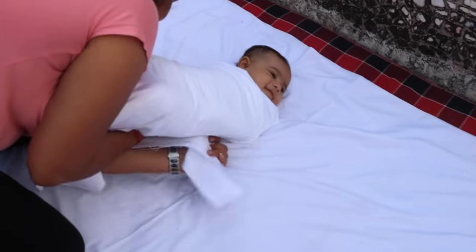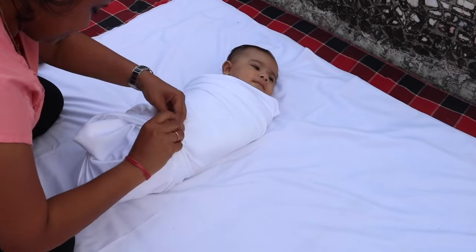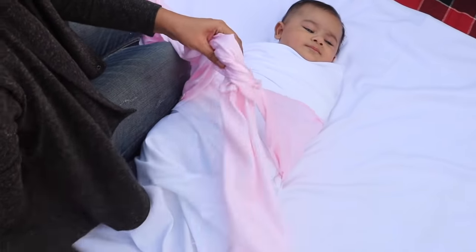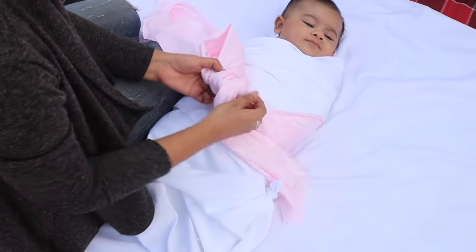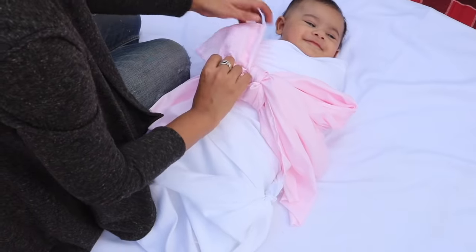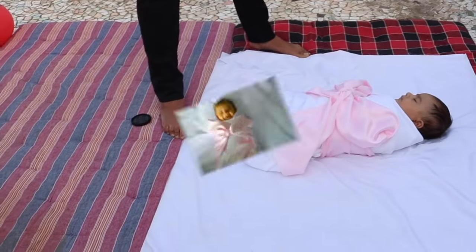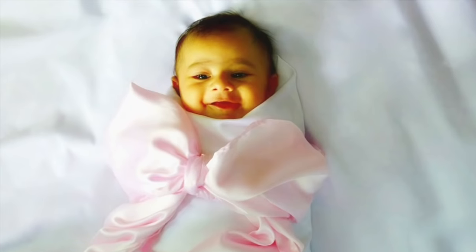Babies actually feel very cozy when they are wrapped up like this. Next we took some pink satin cloth and made a strip out of it which is 1 meter and 30 inches long and about 11 inches wide. Use this to tie a bow around the baby like this. Make little adjustments here and there to get the bow shape right. And your baby is now ready to be clicked. Wow, this looks adorable — like your bundle of joy has just arrived wrapped in a beautiful bow.